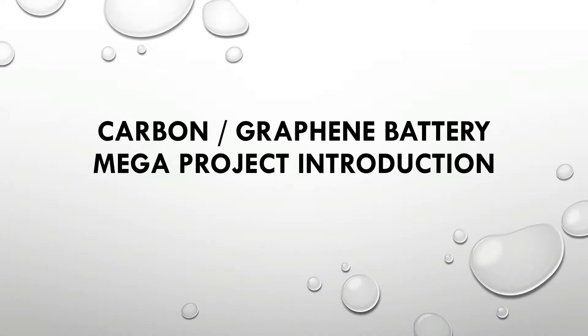In this video we're going to be talking about the Carbon Graphene Battery Mega Project. This is an introduction to the entire project, an overview of what we intend to do. I'm going to be talking pretty quickly and packing a lot in, so here we go.